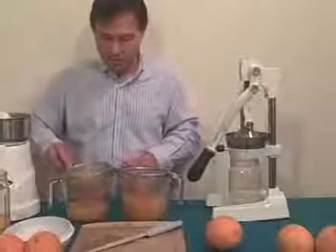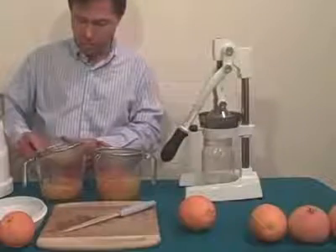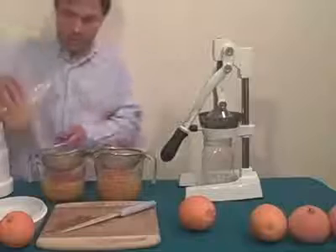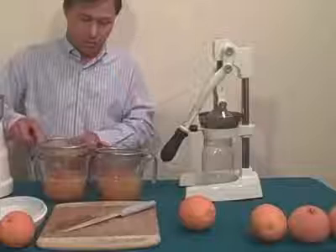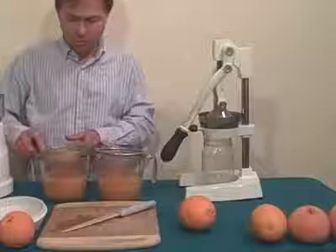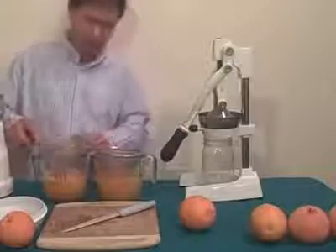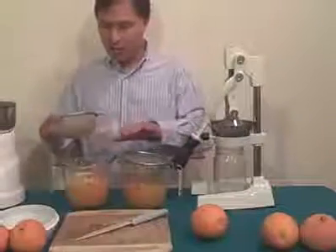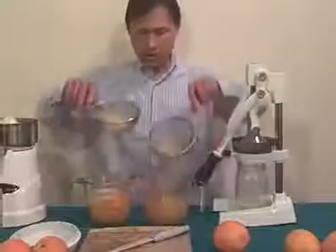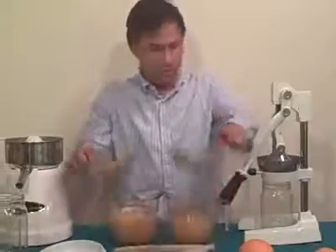The Omega C10 juice is still full of pulp and I don't even know if I'll be able to strain it all out because it's clogged the holes. After pouring and straining the rest, this is kind of a pain. If you want the pulp, maybe this is the machine for you. There's significantly more pulp from the Omega C10 juicer.